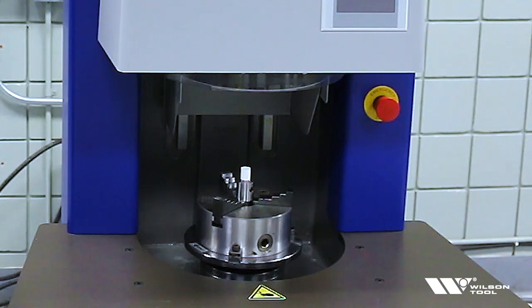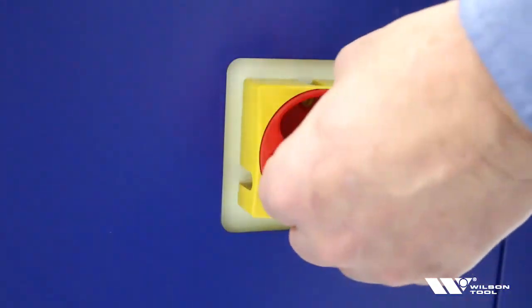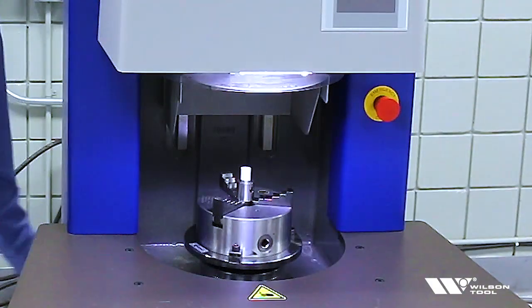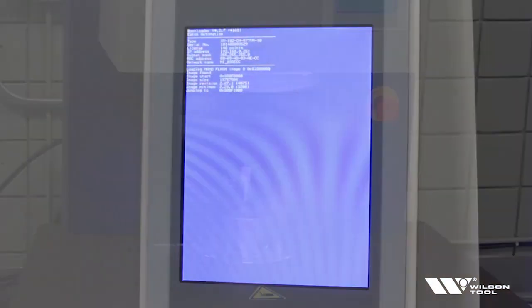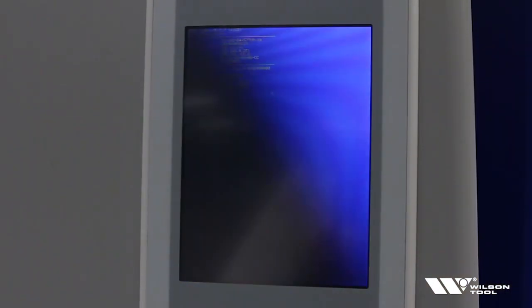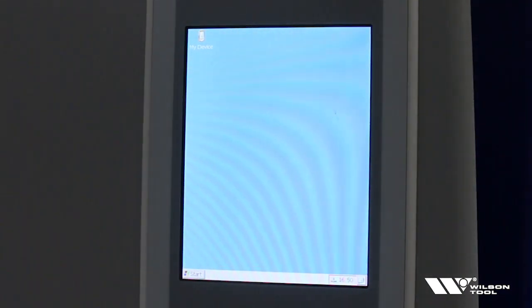So now we're ready for the first power up. The first thing we need to do is turn the power on. I'm going to turn on the power switch located in the back of the machine. The light's going to come on and the controls are going to begin their startup cycle. This will take a few moments.